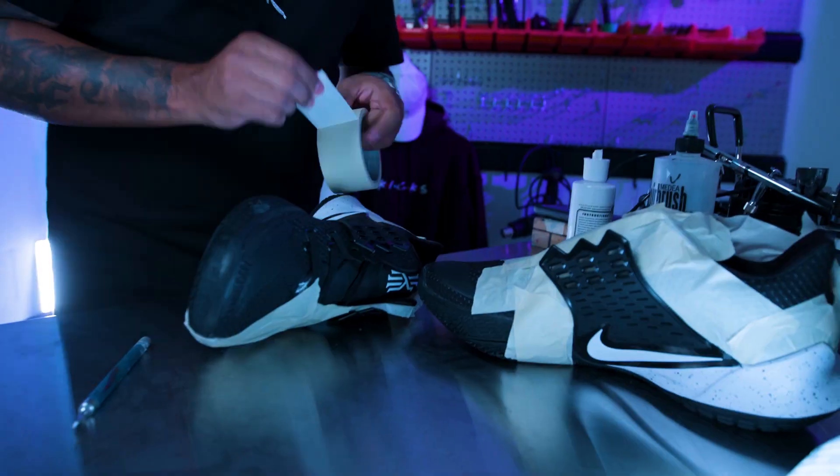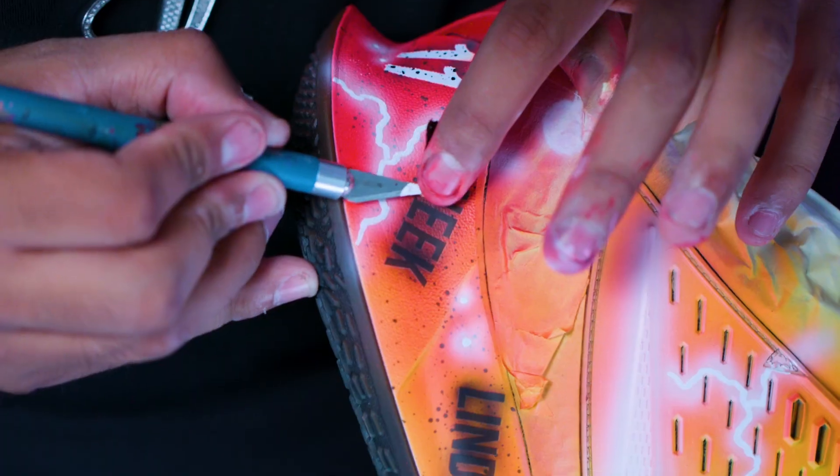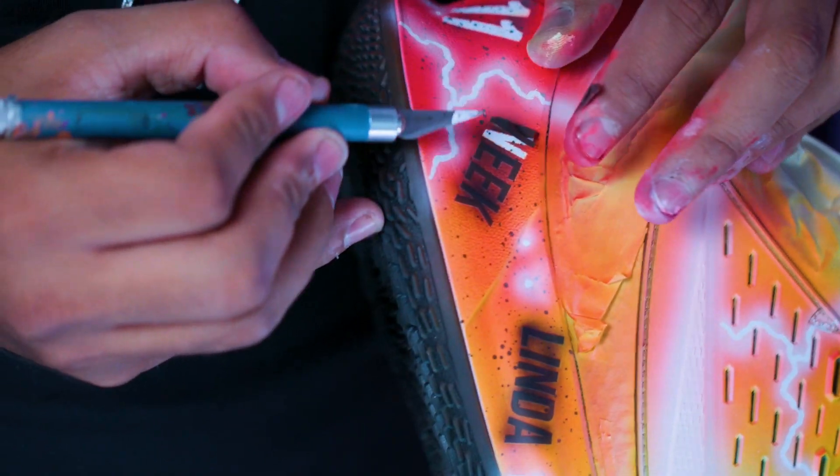So this is my first time working on this actual base shoe. There's a lot of different materials, different patterns, texture. Nothing I haven't done before.